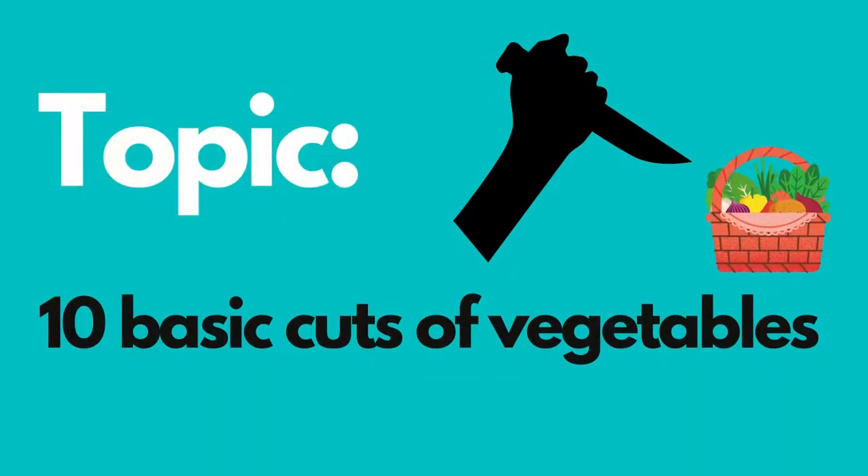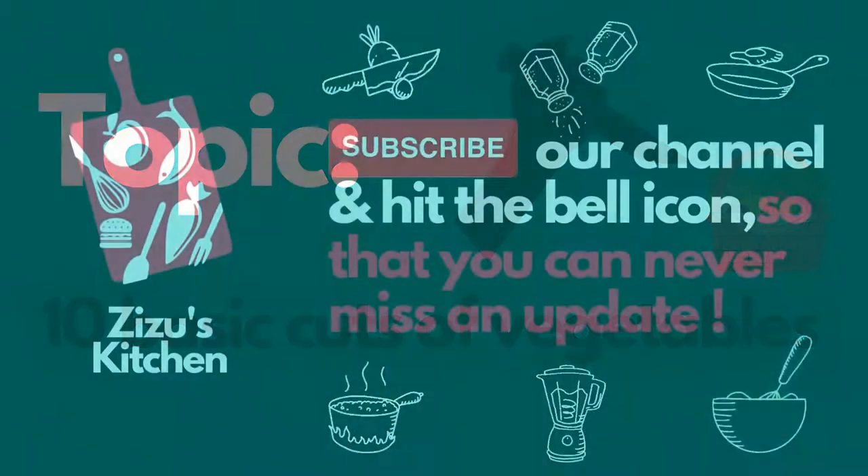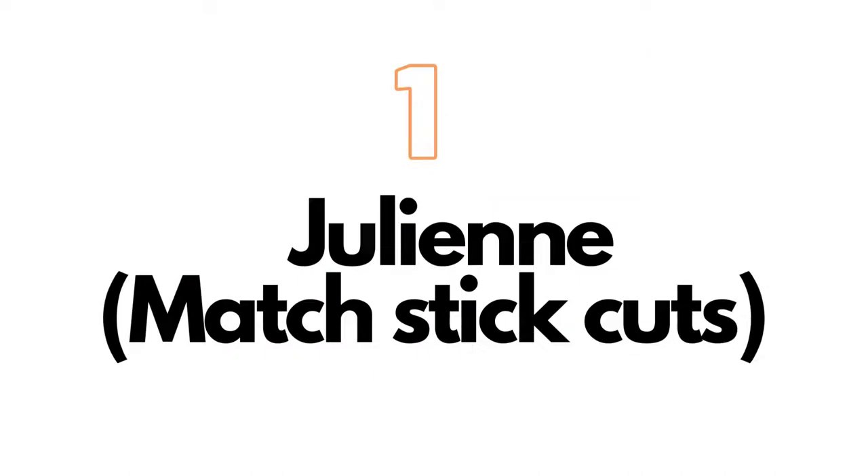Hello food lovers, welcome to Food Facts by Zizu's Kitchen. The topic we will be discussing today is about 10 basic cuts of vegetables. Stay tuned, don't forget to like and subscribe. Let's start.